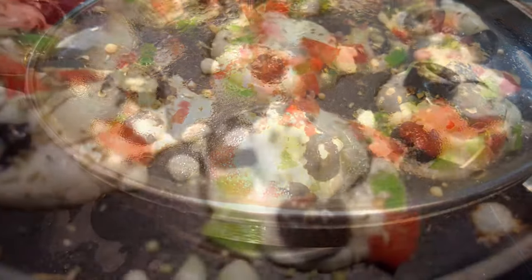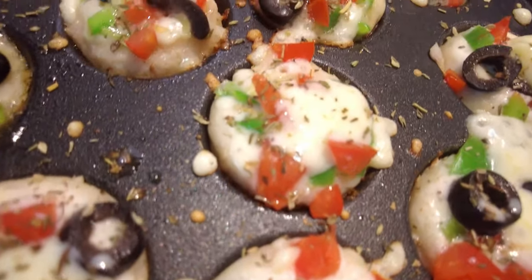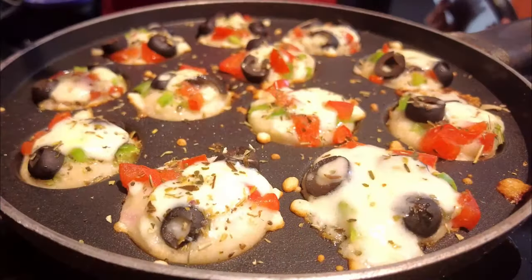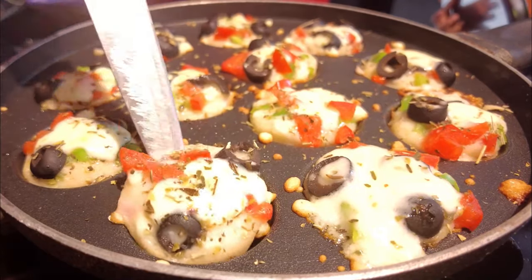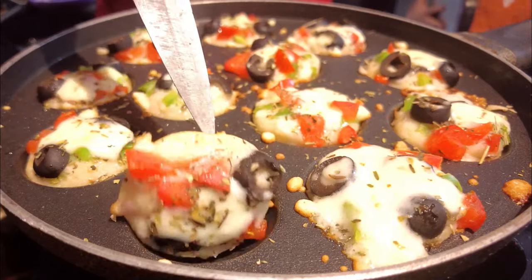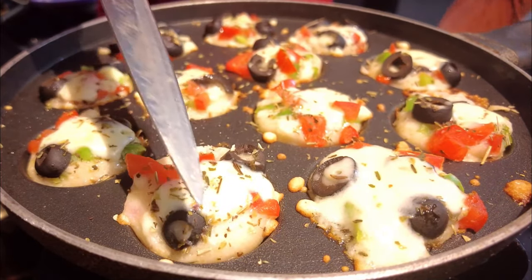You can also add paneer or mushroom — it's completely your creativity. On top, add cheese and Italian pizza seasoning if you have it. Then flip it and cook the other side. Cook on low flame slowly because the dosa batter is a bit thick, so it will take time for cooking.